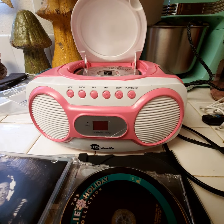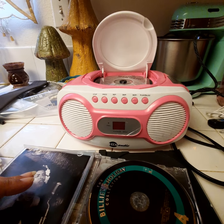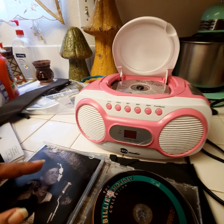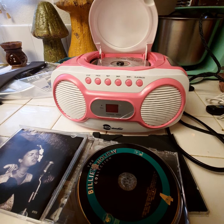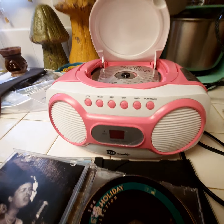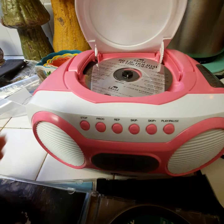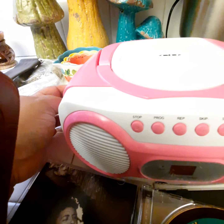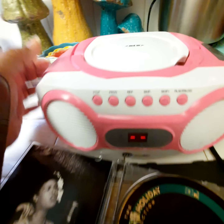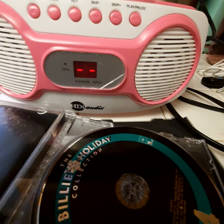This is the replacement, and it's doing the exact same thing that the other one was doing. I just want to show you via video what it's doing. As you can see, it already has a CD inside. I'm going to shut the door and turn it into the CD position. You can see that it's doing what it's supposed to be doing.